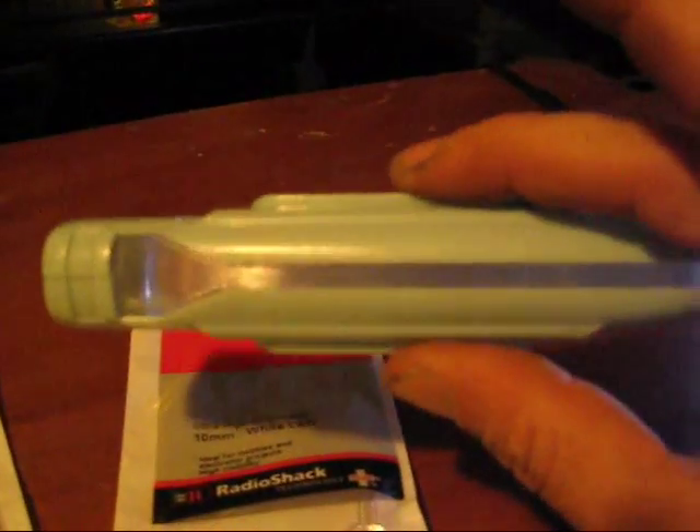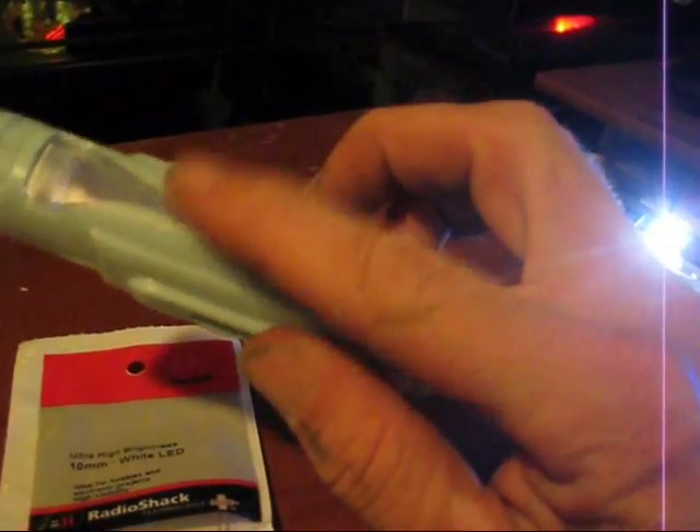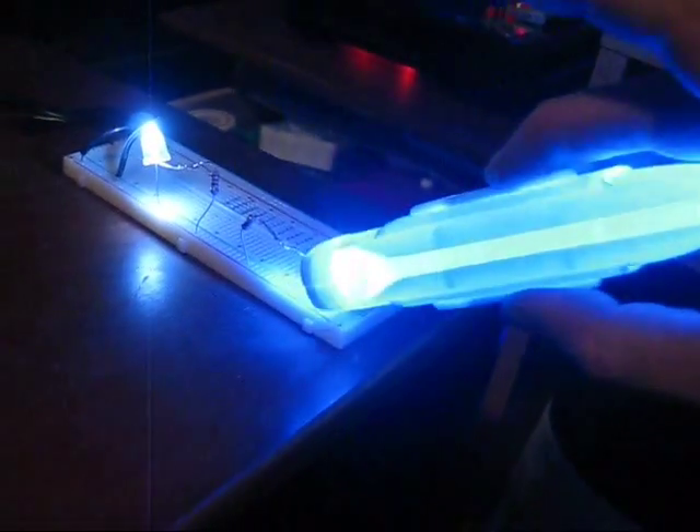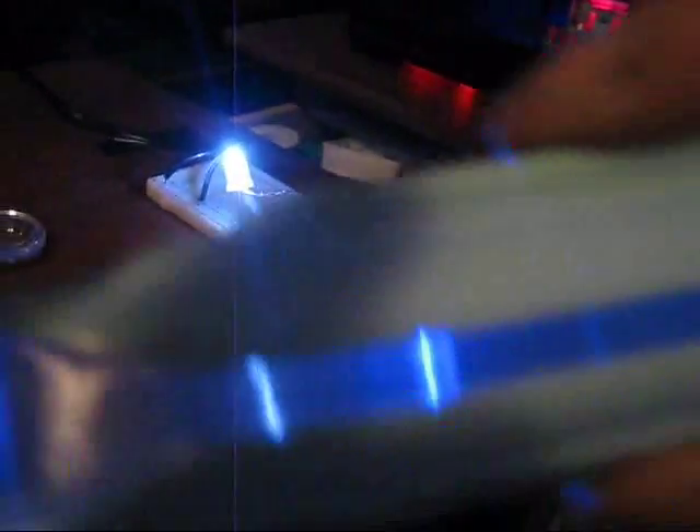I was thinking I would probably have to do at least three of the smaller 5mm white bulbs — probably one here, one in the center, and one towards the rear. But I'm really pleased with just this one bulb and how strongly it lights that up. It's a really, really nice shade of blue with just a perfectly clear lens here. I can't even put the camera in the light — you can't look at this bulb, it's just super, super bright. Those are actually going to be pretty cool.